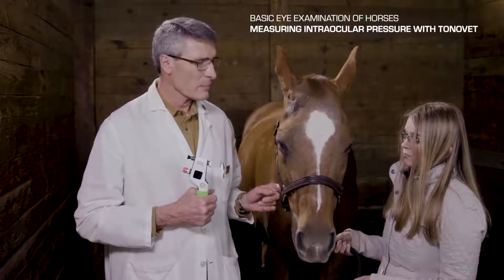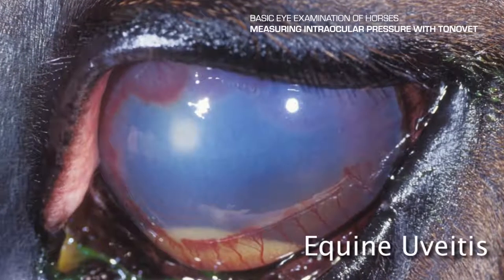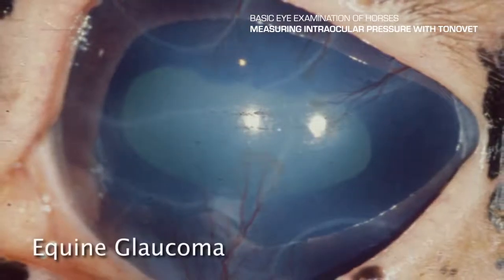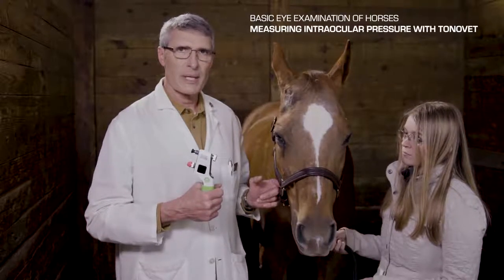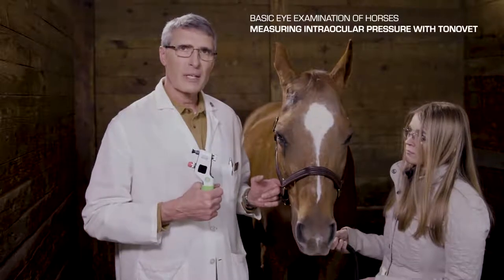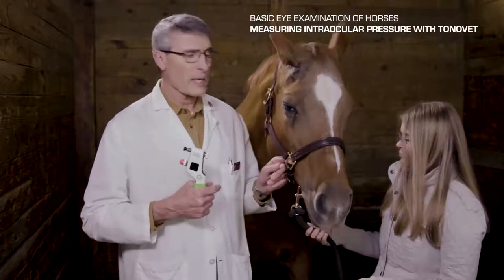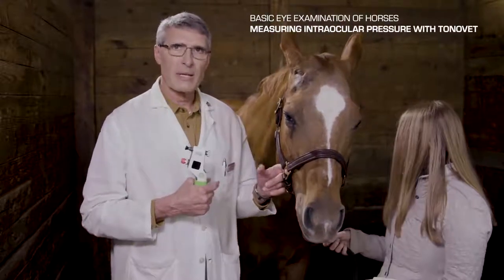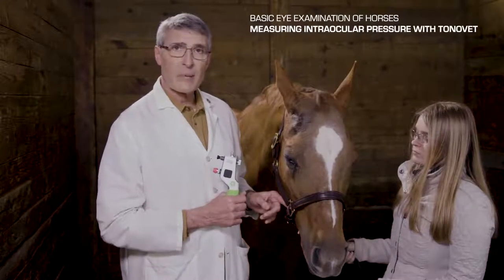Now that we have completed the detailed extraocular examination, this is a good time to check intraocular pressure. Intraocular pressure is important in the horse to diagnose low intraocular pressure, which is seen secondary to uveitis — a common disorder in horses. We do see glaucoma in the horse, but not with the frequency of our small animal patients. Glaucoma in the horse is very rarely a primary disorder like it is in the dog and in humans. Here we have the Tonovet Plus, made by iCare in Finland, distributed in the United States by Jorvet.